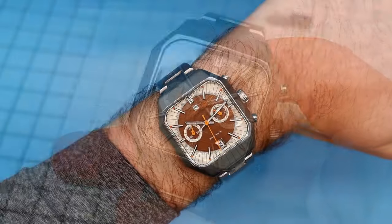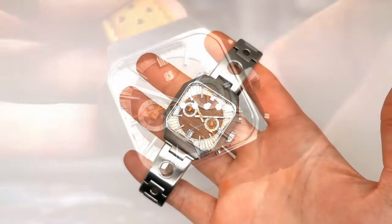Today, we'll be taking a look at potentially the new king of affordable micro-brand chronographs. This style of watch is a hard craft to master. Balancing style, size and design is no easy feat, so when a watch actually manages to do it, we should take notes.